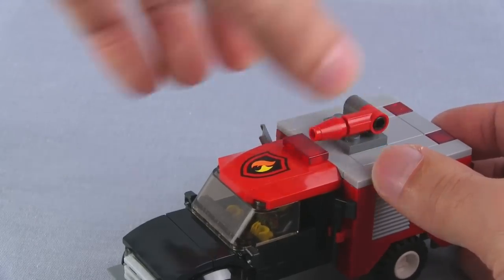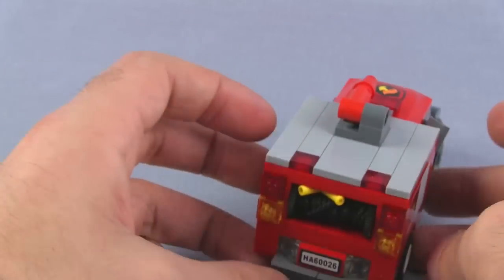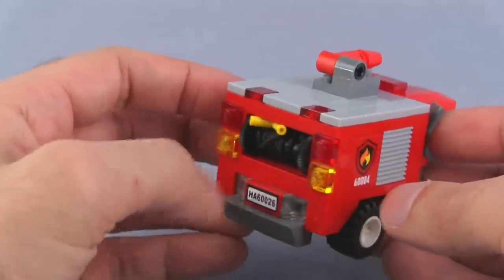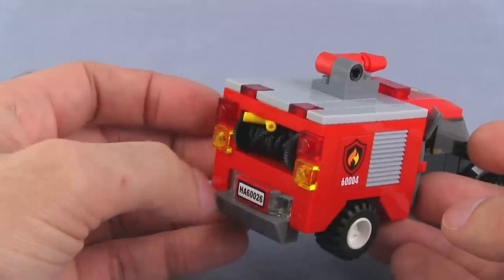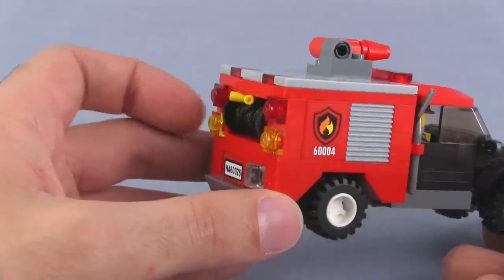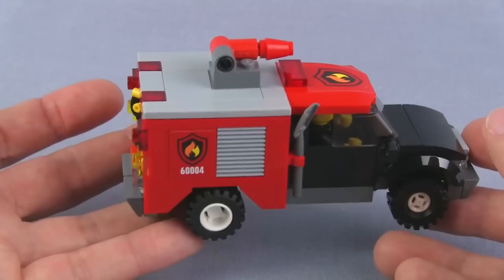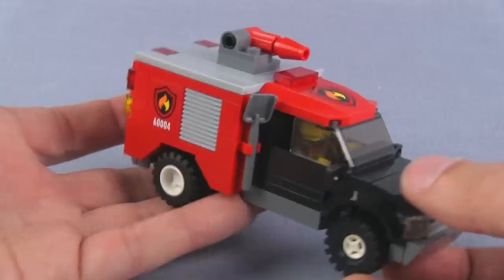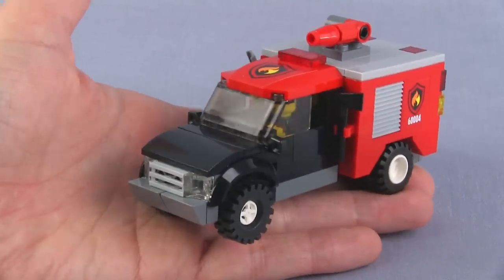I've got an axe over here, a shovel over here, and on the back you do have a hose reel and some more lights back there. I have no idea what set that came from — I'm not going to look it up, I'm sure somebody in the comments section will. I don't care about the part numbers; I just wanted the detail. And so I have the detail — there's my little brush truck, a small firefighting vehicle.